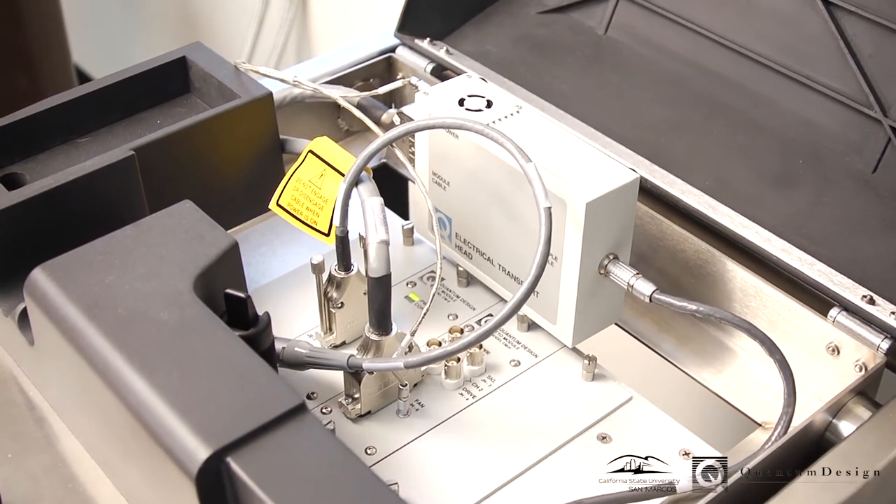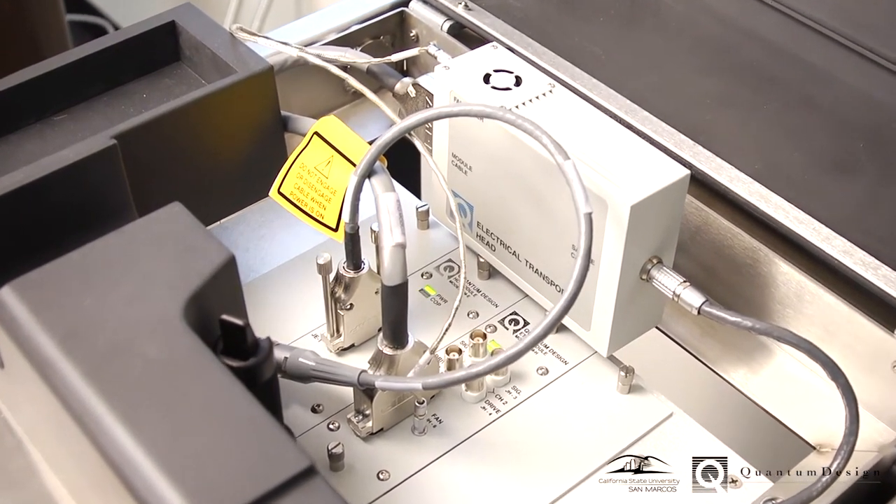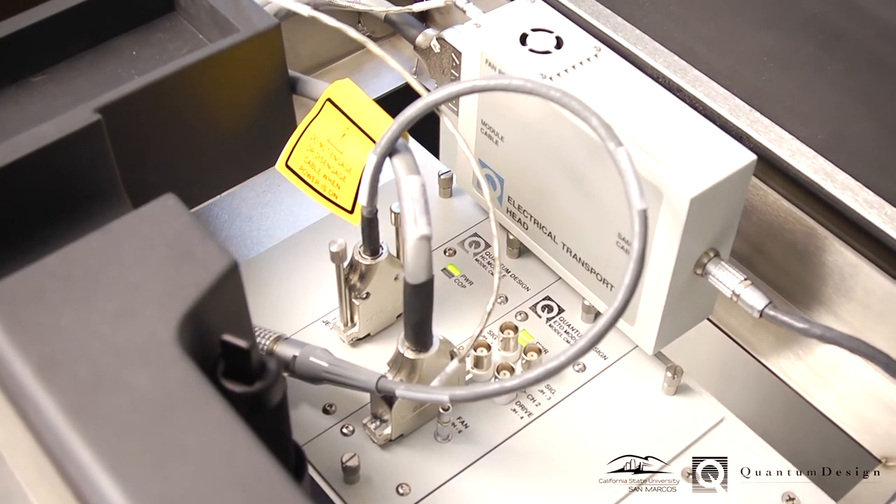The VersaLab can be configured for several different measurements, including electronic transport, thermal transport, heat capacity, and magnetometry.